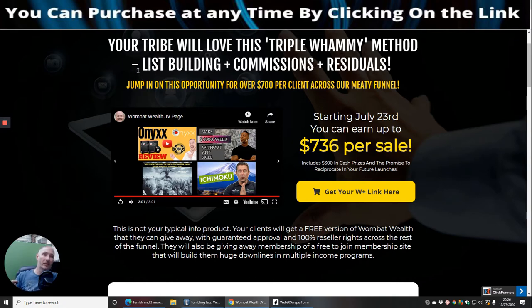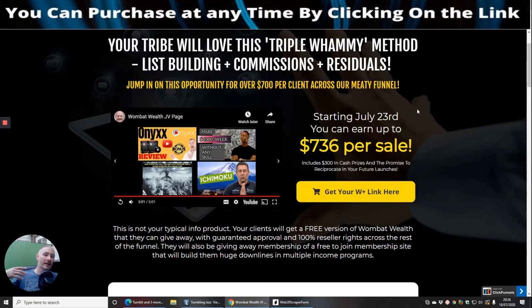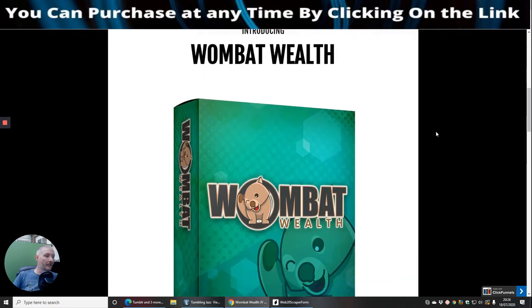Wombat Wealth is definitely going to help you — no ifs or buts about it. List building is essential to make money; he shows you how to build a list and also how to drive traffic without a list — all in his training. He's going to give you a funnel to get you up and running straight away, 100% commissions across the whole funnel where you can make $736 per sale. Then you've got the residuals, which means you have the chance of creating a monthly recurring amount of money coming into your account every single month through Warrior Plus.